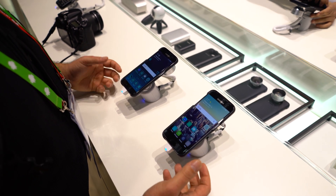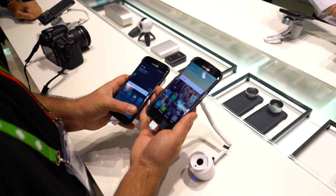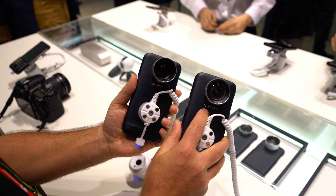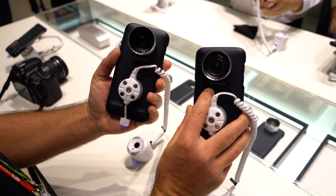Hey, what's going on guys? Chris Chavez here with Vandroid.com. We're here at Samsung's booth, Mobile World Congress 2016, taking a look at their lens cover case. This is a specialty case for the Galaxy S7, and what it does is it allows you to outfit the device with either a telephoto lens or a wide-angle lens that you can see.